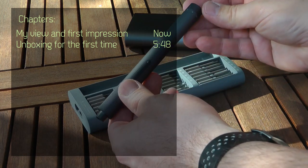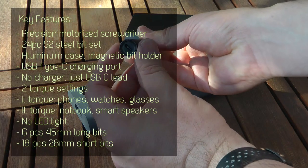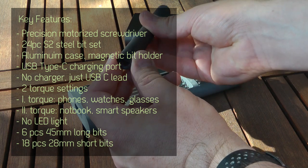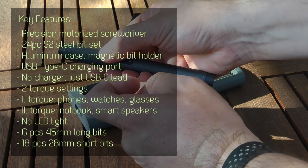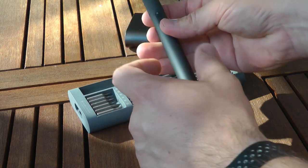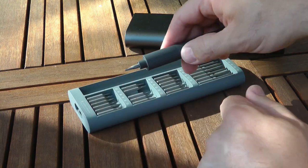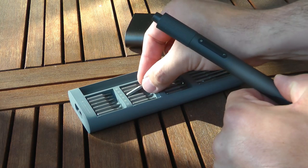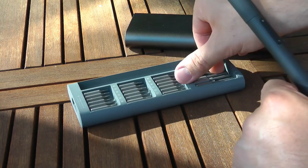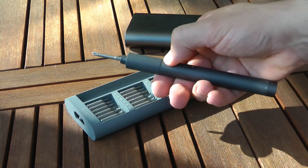I believe this is probably the second attempt from Xiaomi in the precision electric screwdriver market, because the first one was the WowStick, which looked very similar — it was also this kind of tubular shape, but it had a small sort of docking station, a slightly different case, and one big change was that it had some lights to illuminate whatever you were working on.